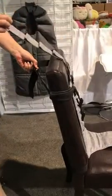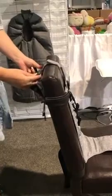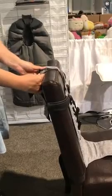You can also use the closure strap, which has loops, to make sure it is fully secured.